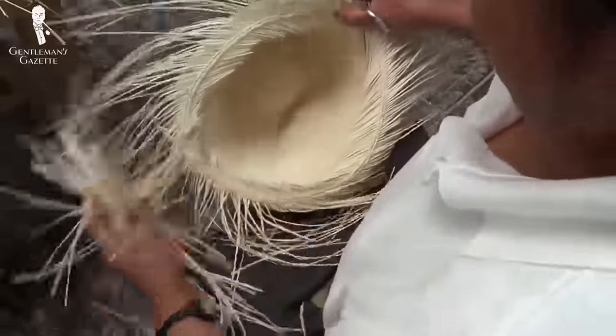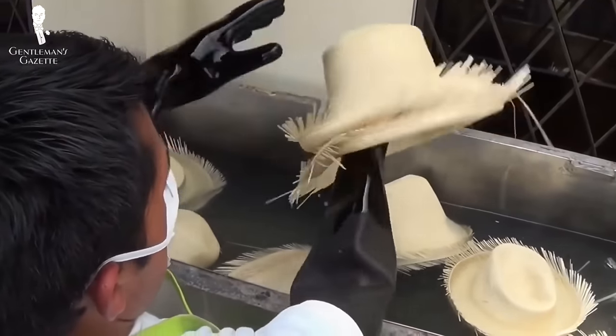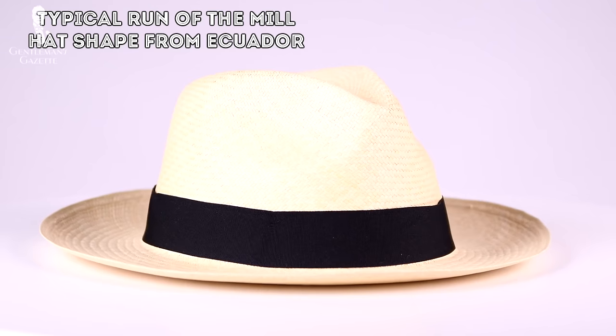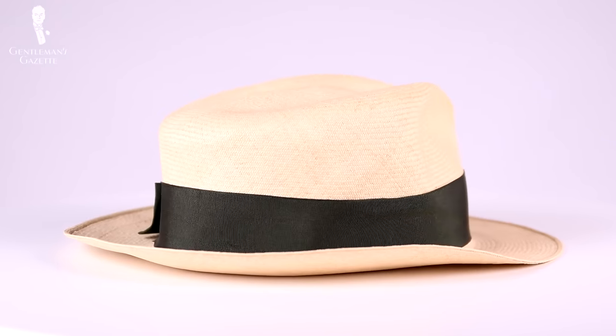If you have a very fine hat, they keep that excess straw to use for repairs later on. In the next step, the hats are washed and bleached with sulfur to make them softer and more suitable to wear. Subsequently, the hats are blocked, or brought to the US to hat blockers who then give the hat the right shape. In my experience, hats that come directly out of Ecuador usually have a very small range of styles and shapes. Because of that, quality Panama hats are usually brought raw to the US or other countries, where they're blocked by an experienced hat blocker who can get exactly the shape the customer demands.